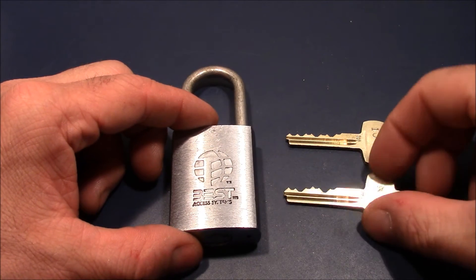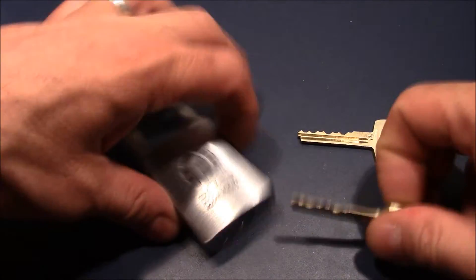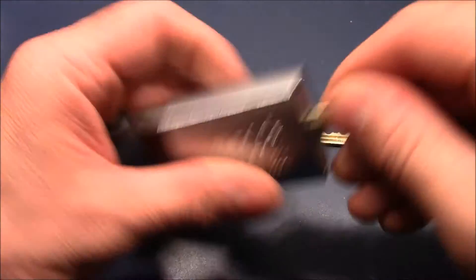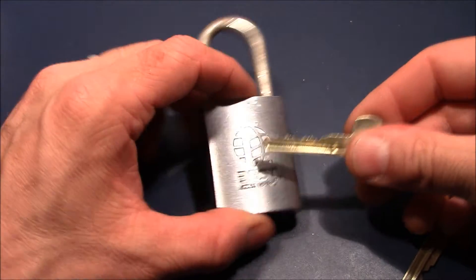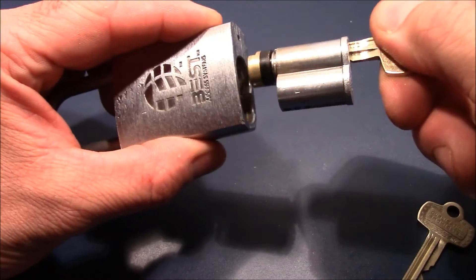You have two different keys. One is the operating key, which can simply be used to open the lock as normal. And there is another key — the control key — which is used for removing the core.